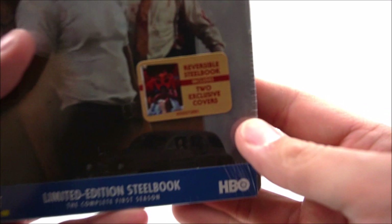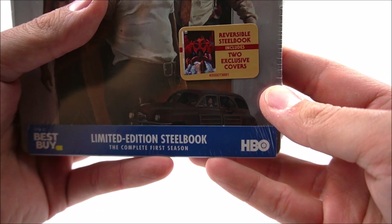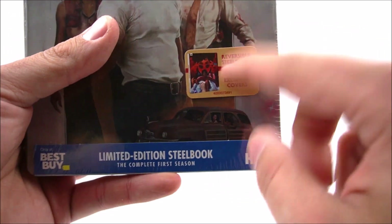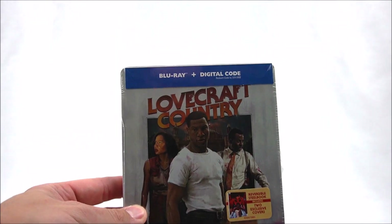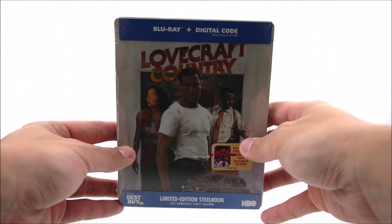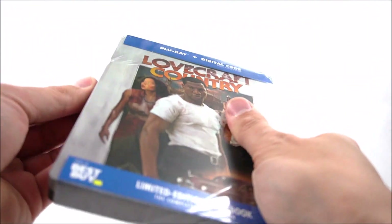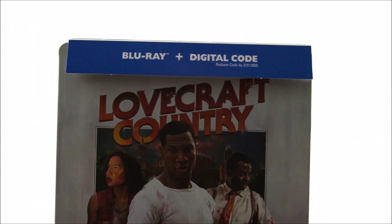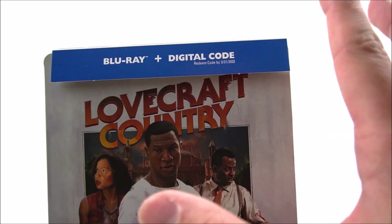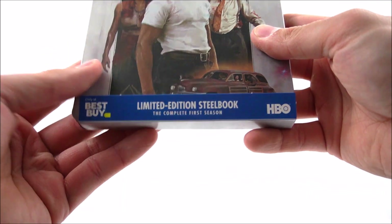Let's take a look at the sticker on the front, which says 'reversible Steelbook, includes two exclusive covers.' So we'll see how that works as well. After unwrapping, we can see it has a matte finish. The top of the J-card says Blu-ray plus digital copy, limited edition Steelbook, the complete season. You've got your Best Buy logo and the HBO logo at the bottom.